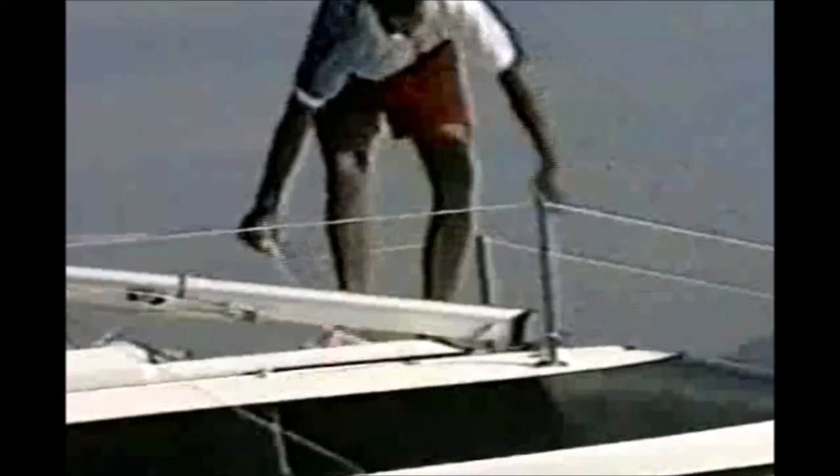I use the jib halyard to hold the mast up once I've raised it. I'm untying the halyards and uncleating the jib halyard, then unhooking it from the U-bolt on the mast, getting it ready right next to the forestay on top of the deck.